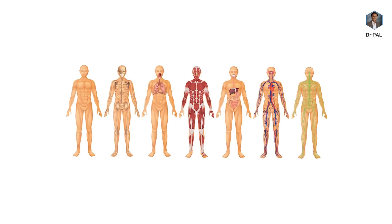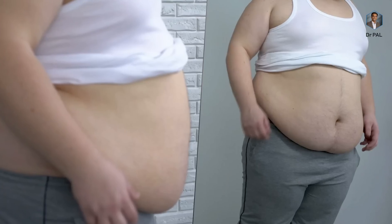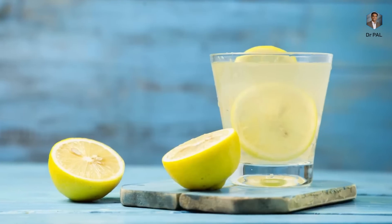Remember, external changes happen after a while. There are lots of internal changes happening because it is a factory reset of your body — resetting your circadian rhythm — so it's going to take a while to actually see external results. If you keep checking in the mirror whether your curves are straightened, only your smiling curves will be straightened.